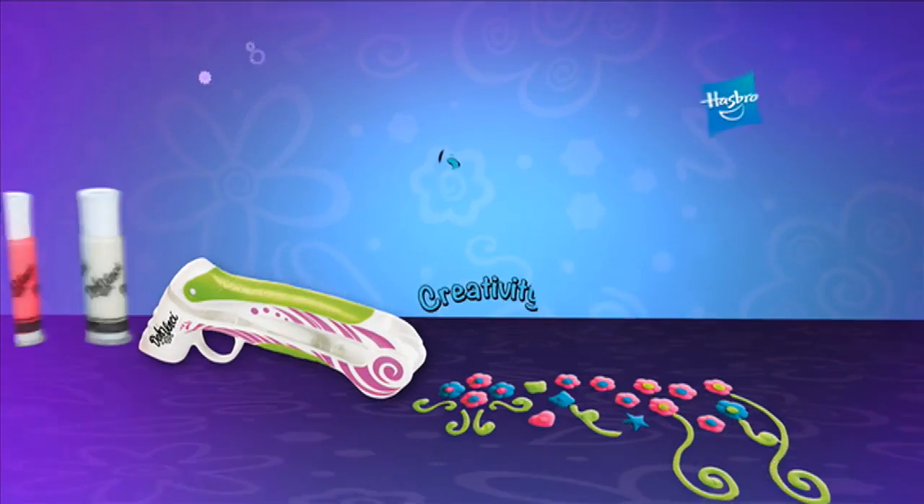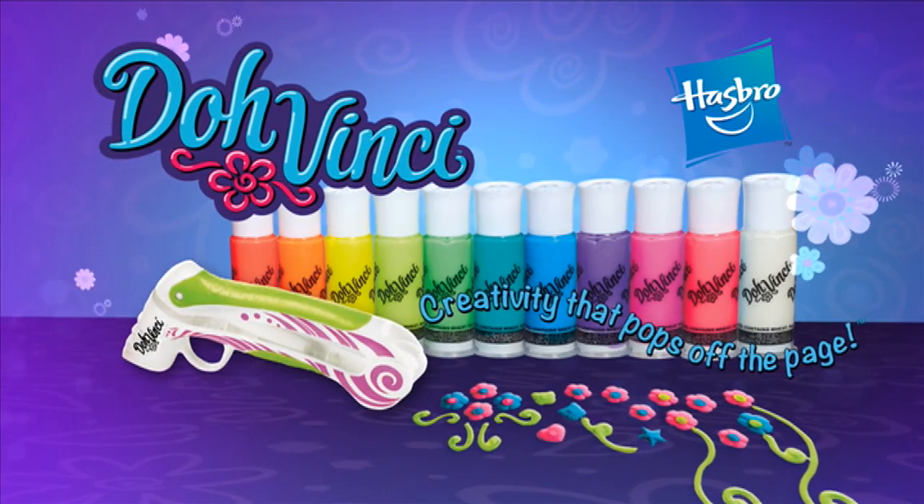With Da Vinci, it's so cinchy. It's creativity that pops. Da Vinci.